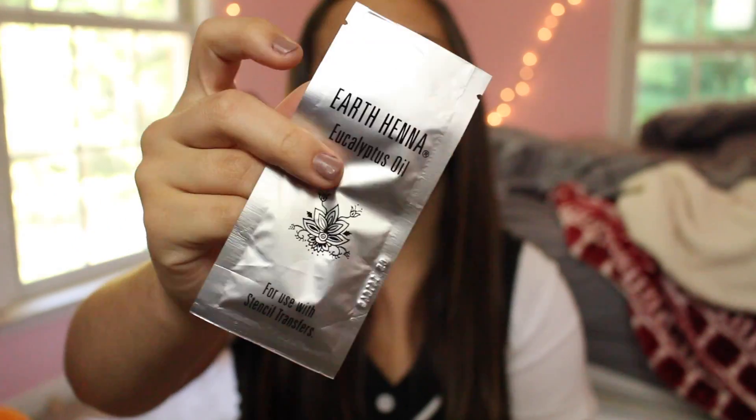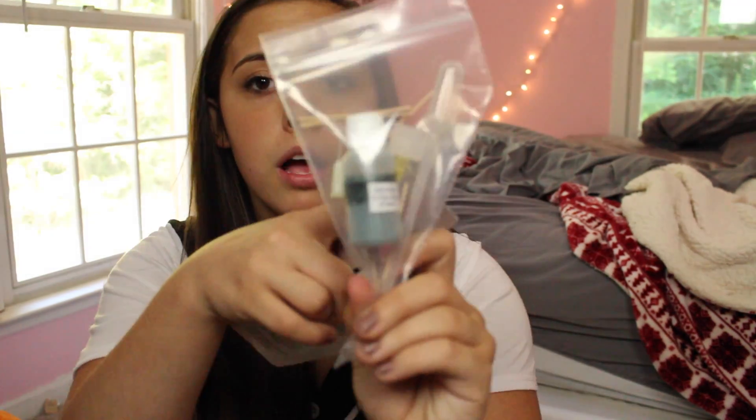These are the instructions, and they're pretty simple — they make it look harder than it should actually be. It comes with a base gel and eucalyptus oil. This kit is so nice, you guys. It comes with like the bag, the bottle, and the stencil stuff. It honestly looks like I'm going to do surgery, but I'm not, because I'm not certified for that. Call me Dr. Echeverry — that's my dad actually. Okay, on with the instructions.